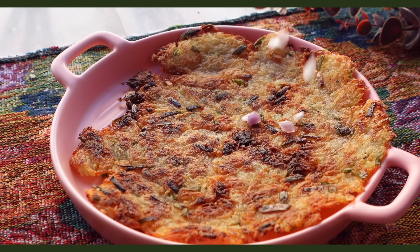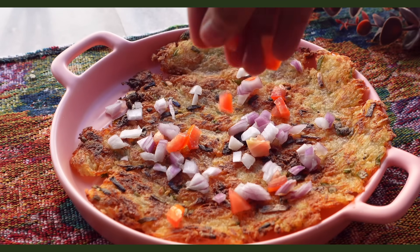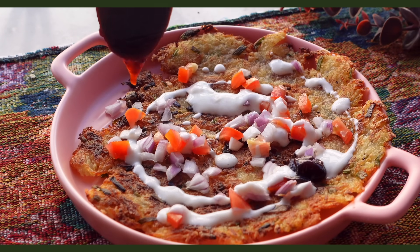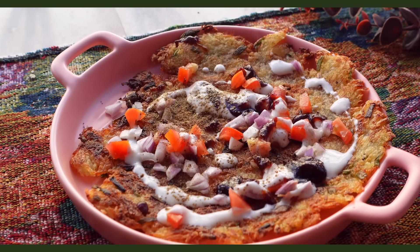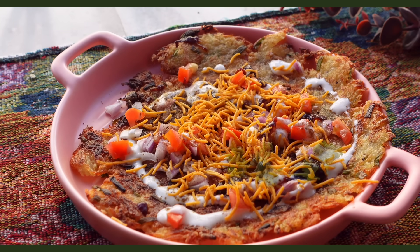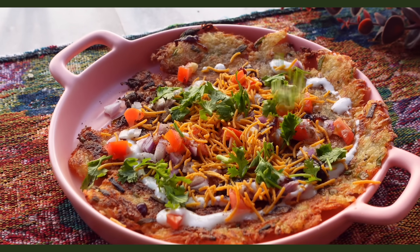This crispy potato pancake is a base for our toppings and we're doing tomatoes, onions, curd, tamarind chutney, chaat masala, salt, kala namak and sev — I chose aloo bhujiya because this is an aloo video, so perfectly suitable — and finally coriander.